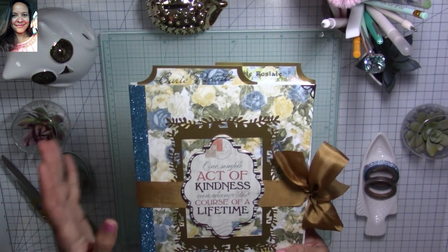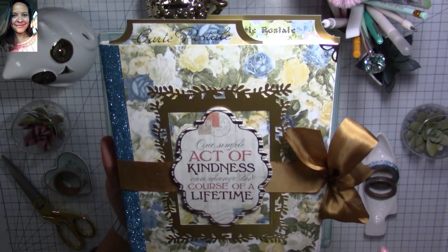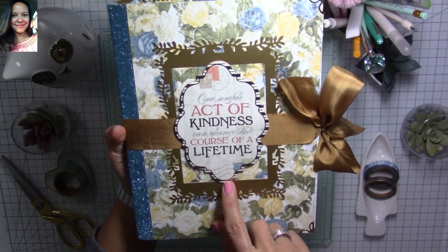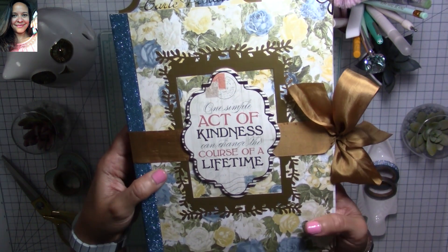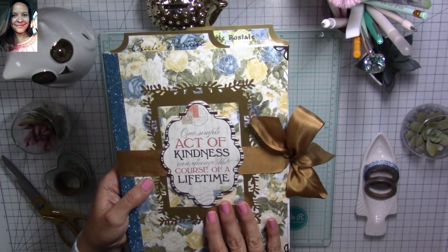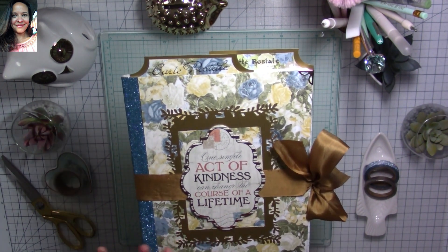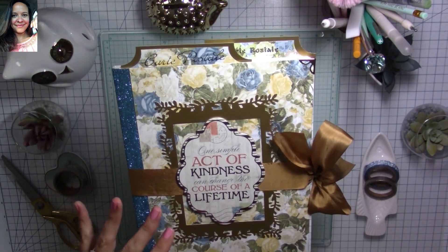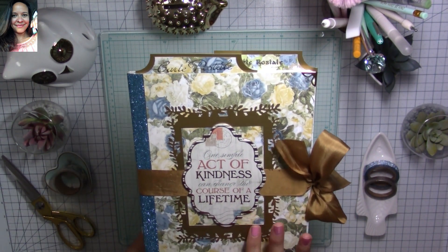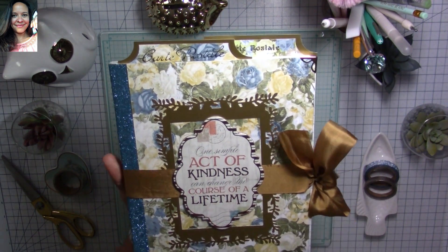I used some chipboard stickers from the Boulevard Collection from Bo Bunny — this one says 'one simple act of kindness can change the course of a lifetime,' and I think it's so beautiful. I also used gold poster board to decorate, and a die from Spellbinders to decorate the background on my cover. I cut a little rectangle inside my piece so I could create a frame, because I wanted the paper to show through everywhere.